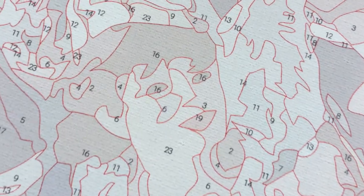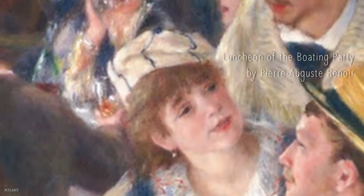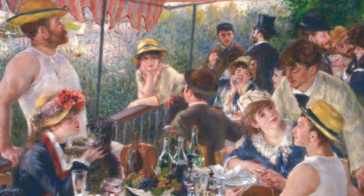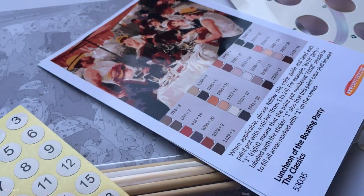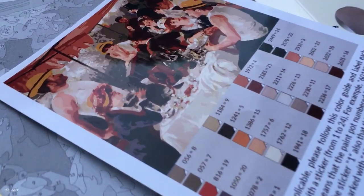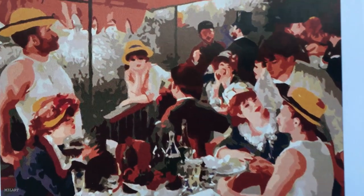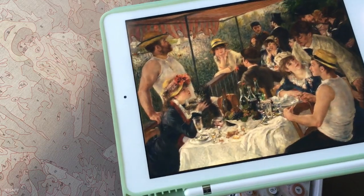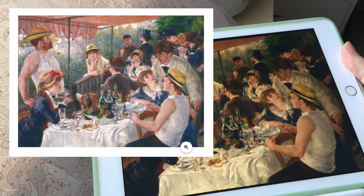For this video I'm doing something I haven't done before — I'm going to attempt to make a paint by numbers look like a real painting. The painting is Luncheon of the Boating Party by Pierre Auguste Renoir, a famous impressionist painting you've probably seen before. The paint by numbers version has no blending or texture, which is a big part of the impressionist style in the original.